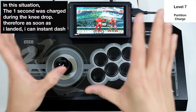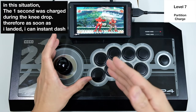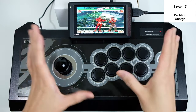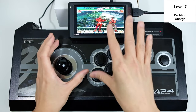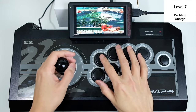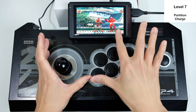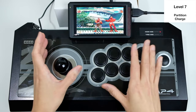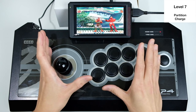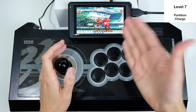Charge partitioning gives Urien the ability to jump over characters very fast before they can recover. It makes him especially deadly because he can always sandwich opponents and start combos when he has super. Since charge partitioning no longer exists in Street Fighter 4 or 5 you don't need to learn it, but it's a technique worth knowing.